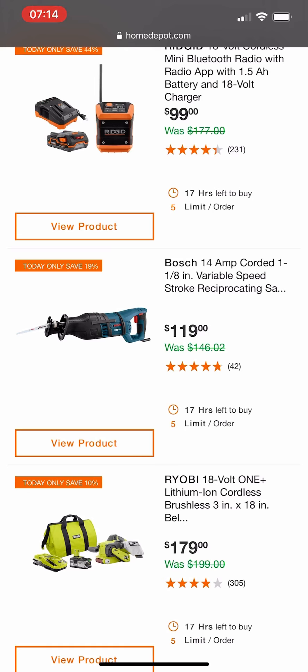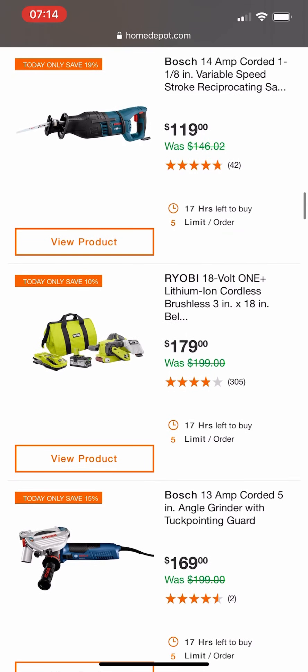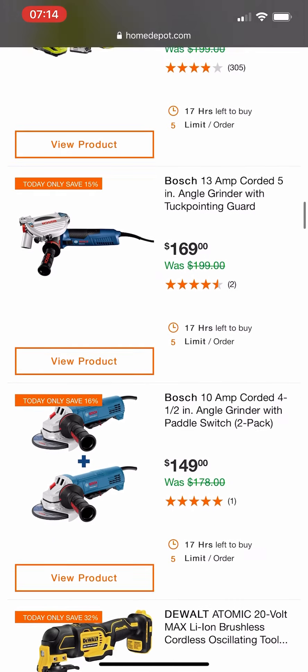This Bosch stuff — for those of you who don't know, Bosch is leaving. From what I understand they're no longer going to be selling some of their products at Home Depot, which is probably why they're starting to clearance some of this stuff out. There are some decent deals — for example the angle grinder — but I wouldn't say they're great deals.